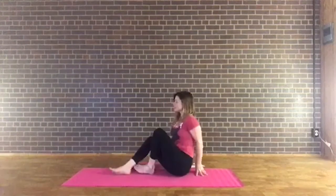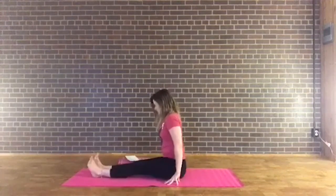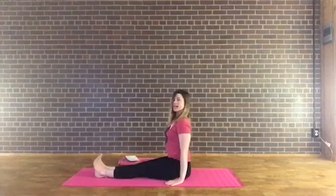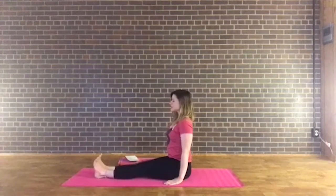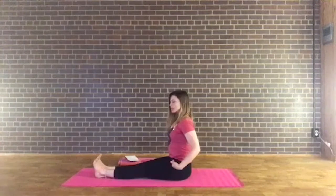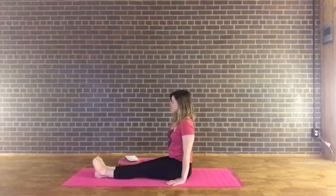Go ahead and stretch those legs long down the mat. Sit up nice and tall, bringing the hands down beside your hips, finding our staff pose. Roll the shoulders down the back as you lift up through the crown of the head and flex the feet. Start to engage the thighs as if you're going to draw them back into the hip sockets. Roll the shoulders down the back, breathe in deep, spread the toes wide on the inhale. On your exhale, curl the toes in toward the balls of the feet. Inhale spread, exhale curl — a few rounds. Then spread those toes wide.